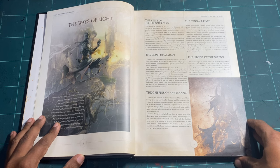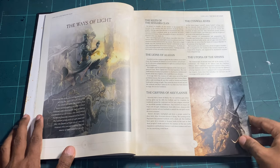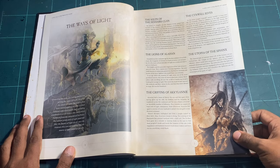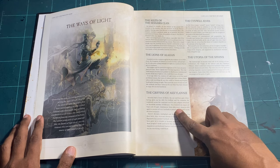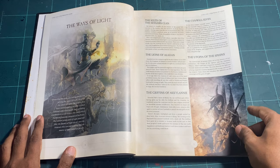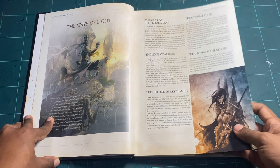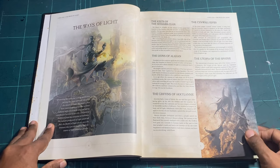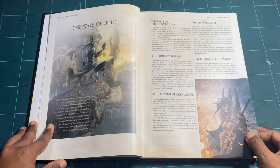First we're introduced to the factions, grouped into three alignments. The Way of the Light includes the Celts of the Cesare's Clan, the Alliance of Alahan, the Griffins of Achilleni, the Sinwar Elves, and the Utopia of the Sphinx — five factions total. I'd love to do a lore video if anyone's interested.